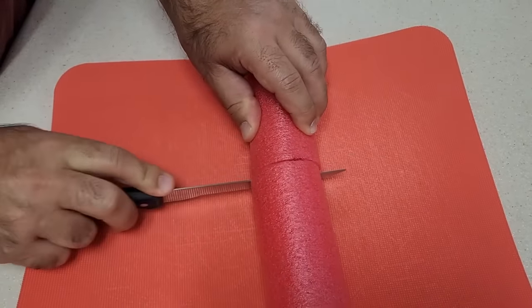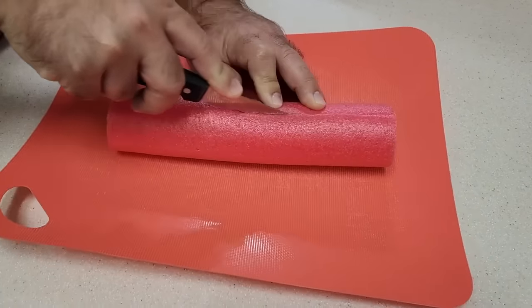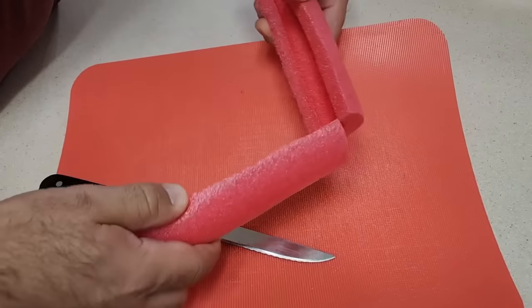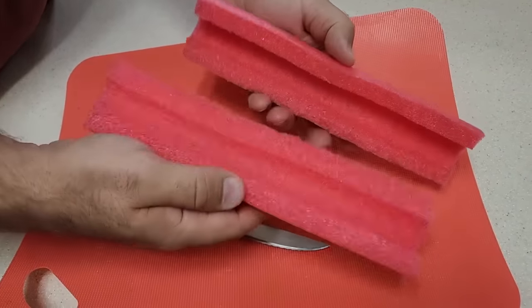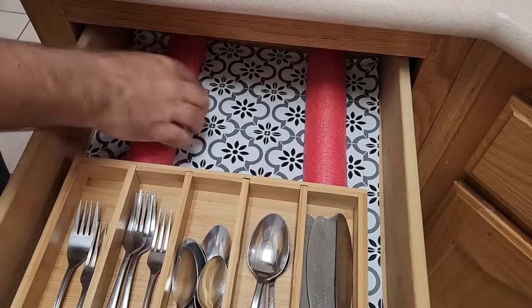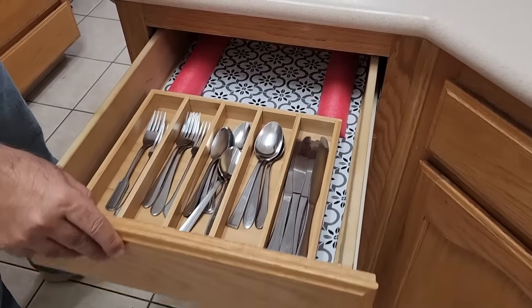Once you get that piece cut, slice it in half because you'll want two flat ends — it's going to sit better in the cabinet. Set them on both sides of the organizer, put them in place, and that thing is not going to move around at all, giving you more storage space.